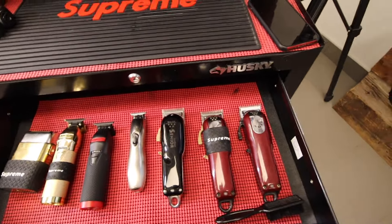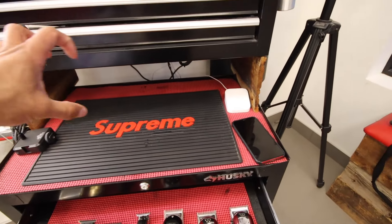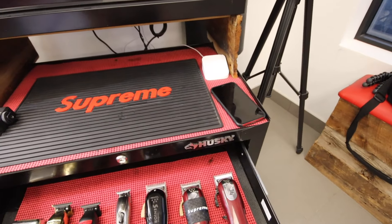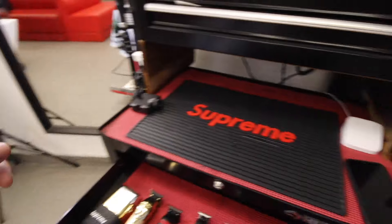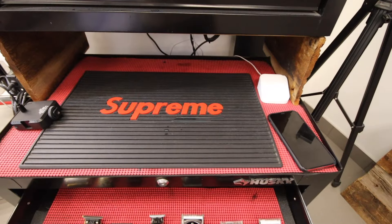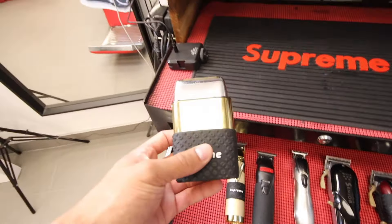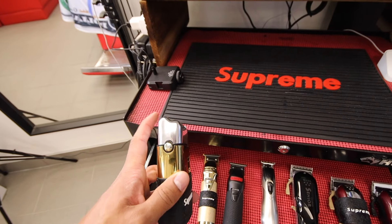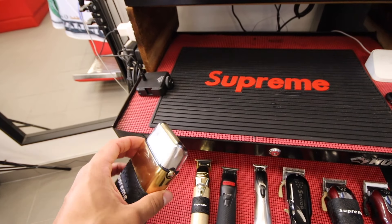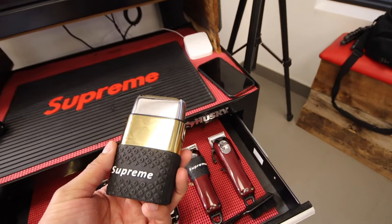And then over here we have the clipper armoire. I like to keep this clean — I don't like having a bunch of stuff on my station. Usually I'll put my clippers down here and in the middle of cuts I'll set them down here, but for the most part I like to keep this as clean as possible. Here we have the Babyliss shaver. I just recently had to change the head because there was a hole in it and I couldn't find the gold one, so I have a silver one. It looks kind of weird but I don't mind it.